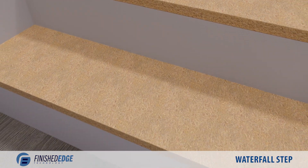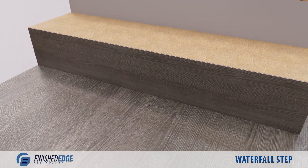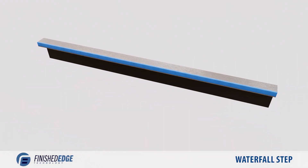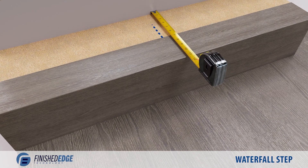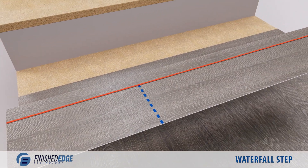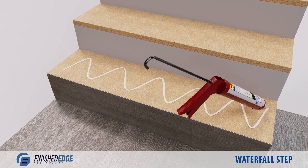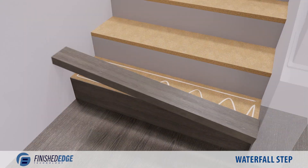We'll install finished edge nosing on waterfall steps without nosing fillers. First, install the riser. Then tape off the vinyl to be cut and trim off the inner lip. Measure the depth needed for the plank, transfer this measurement to a plank and trim it. Glue the inside corner of the nosing as before. Apply glue to the surface of the tread, then install the nosing and plank.